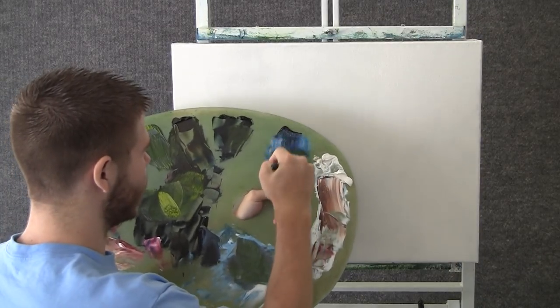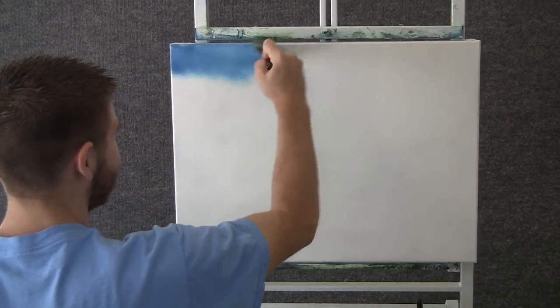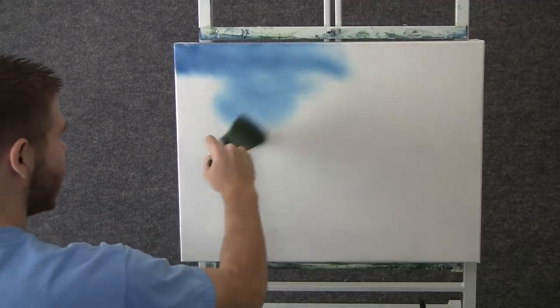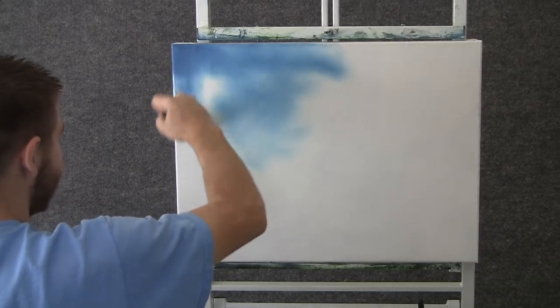We'll start off today with the 2 inch brush and some blue. We'll come over here to the sky and just do big X's, and let it blend down to about there. We might get lighter toward the horizon, keep it nice and dark up at the top.